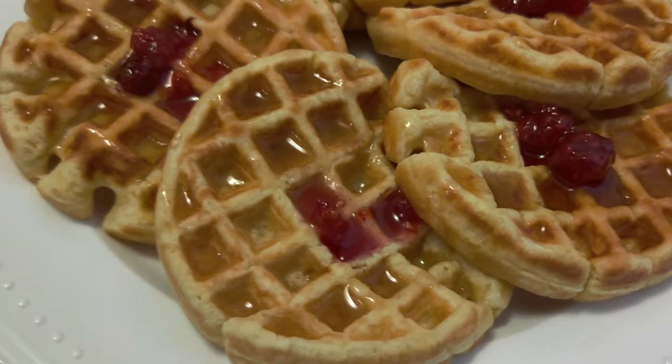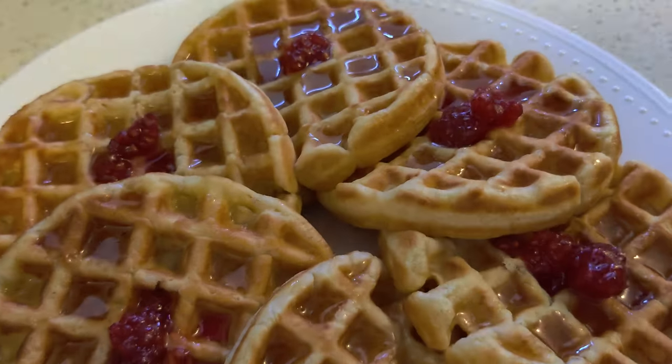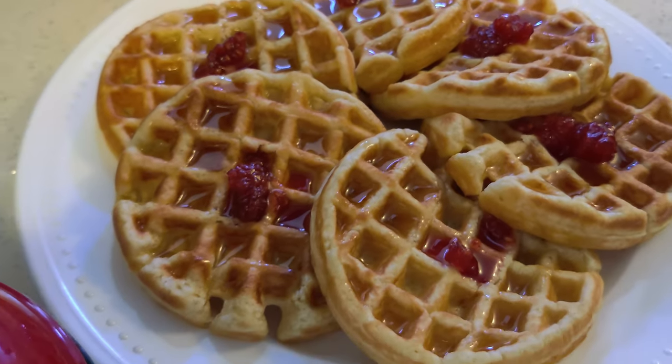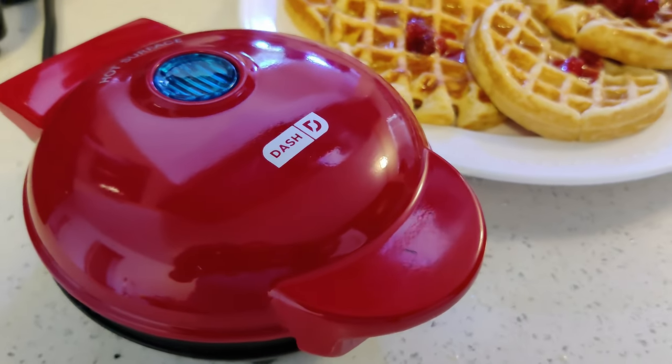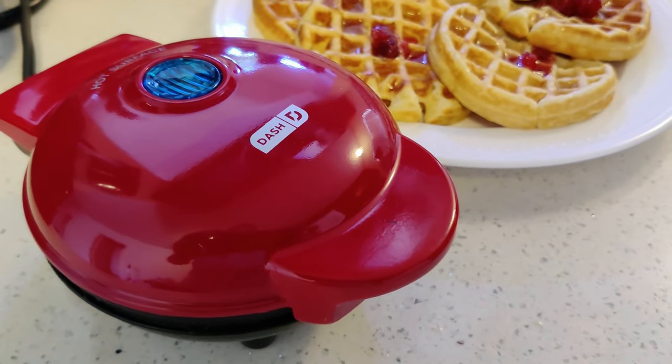For its price, this is a steal. This is a very great product — doesn't take up much space and makes waffles very quickly and easily. Thanks for watching my video, I hope you found it informative and that you've enjoyed it.